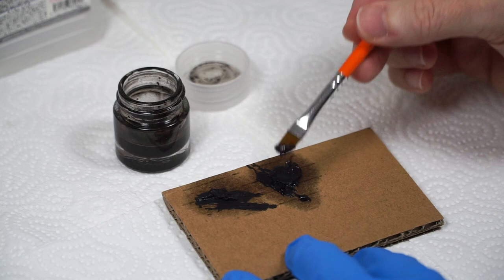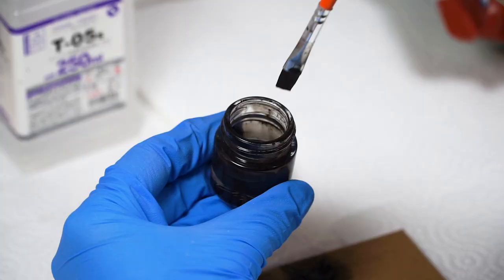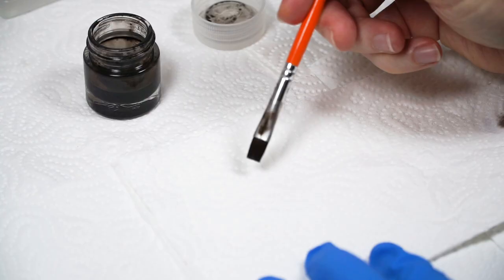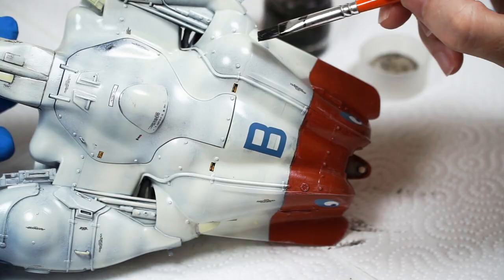This addition of the Tamiya enamels completely changes everything and, in my view, makes it actually work much better. The oil paints provide the intensity of colour, whilst the enamel paints help the mix to touch dry much faster, and also appear to prevent curing — at least for the 3 or 4 days I was working on it.